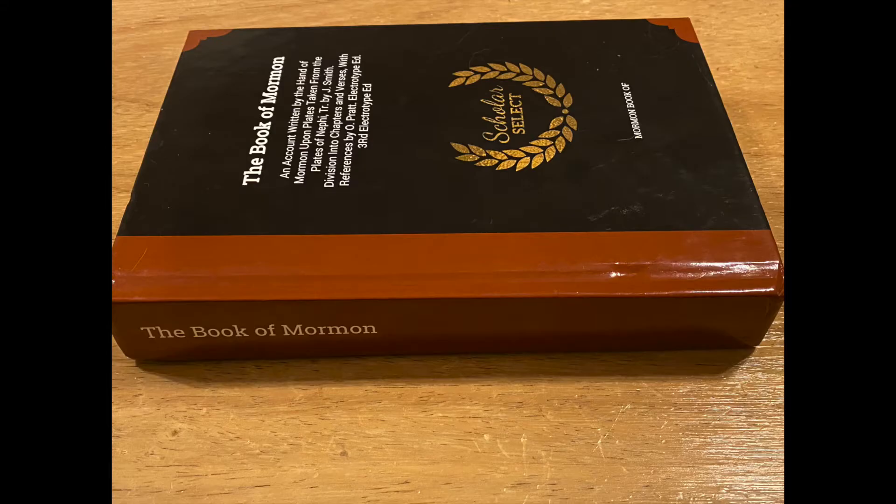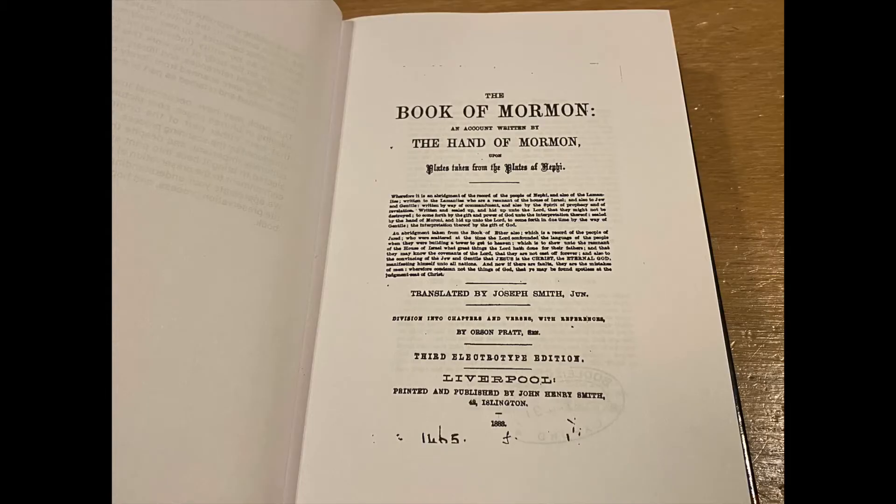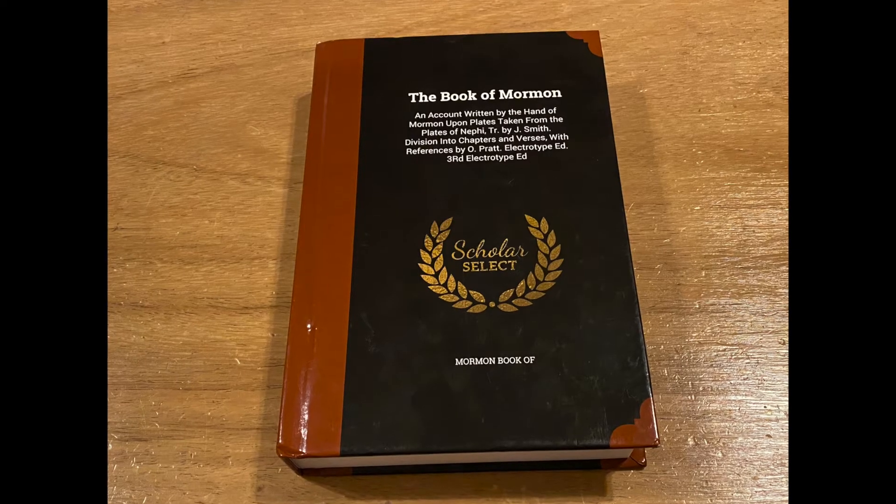I'm really starting to get into third-party editions of the Book of Mormon, where a non-Salt Lake group obtains the public domain text to produce their own printing. Many of these involve an image being taken and an exact photocopy printed. This is the case with this next edition.